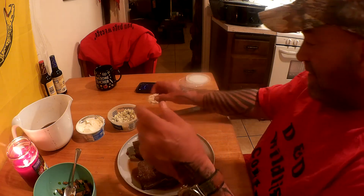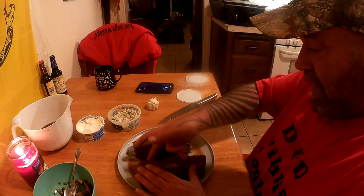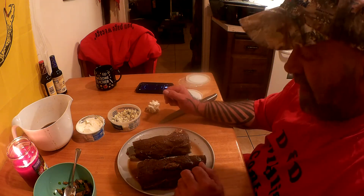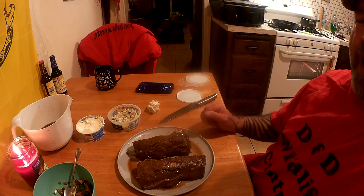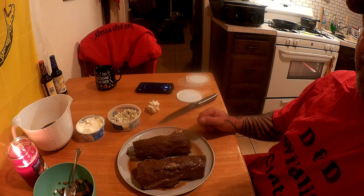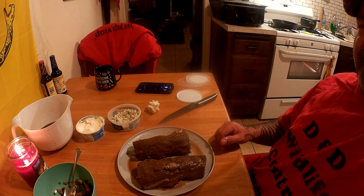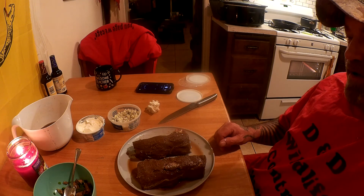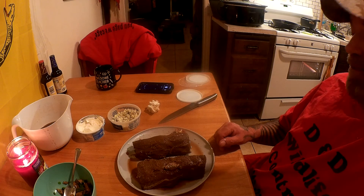Stuffed back straps — one with cream cheese, bacon, jalapenos, and mushrooms; the other with blue cheese, jalapeno, mushroom, and bacon bits. That's part one. I'll do a quick video cooking them and then cutting them open. Thanks for tuning in to Trapper Don CT Outdoor Show, November 3rd, 2020 — In the Kitchen with Trapper Don.